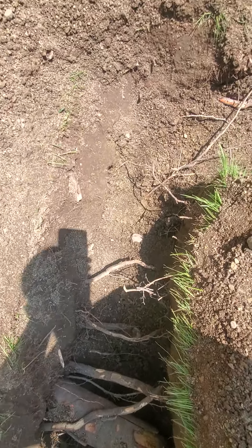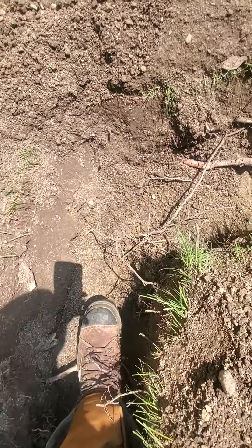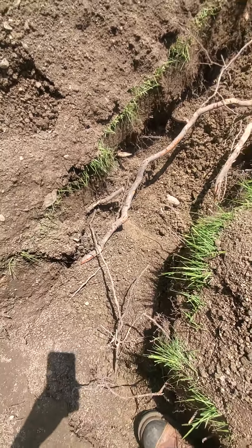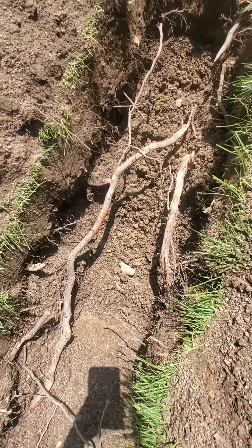Working towards the northeast corner of the trench, we have one two centimeter root here, spans for a distance, and another two centimeter root.